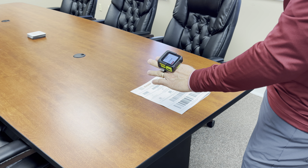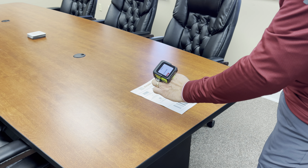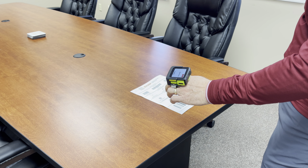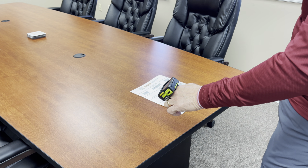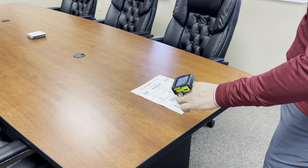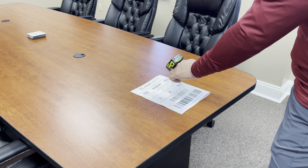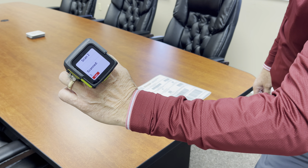So, interesting hybrid and we think there's some use cases for it. The first use case we're trying out is our match code application. We've done this in a lot of different configurations for customers over the years, where they want to scan one barcode, scan another barcode, and make sure it matches. One common use case is scanning a product and scanning the container you're putting it in, to make sure you're putting the right product into the right container. You'll see that if you scan the product and scan the container and there's a match, you get a green screen showing that you matched.